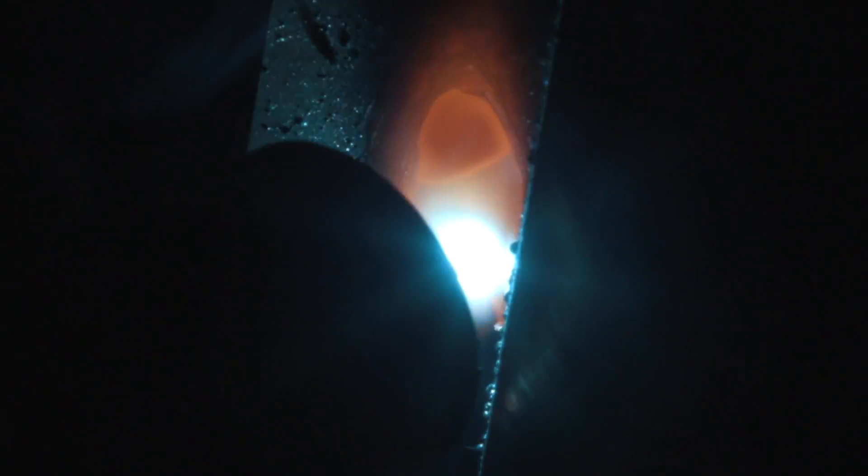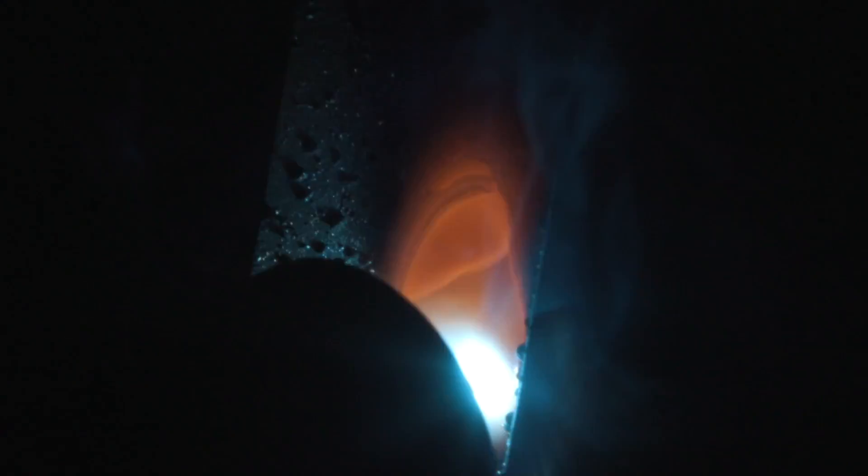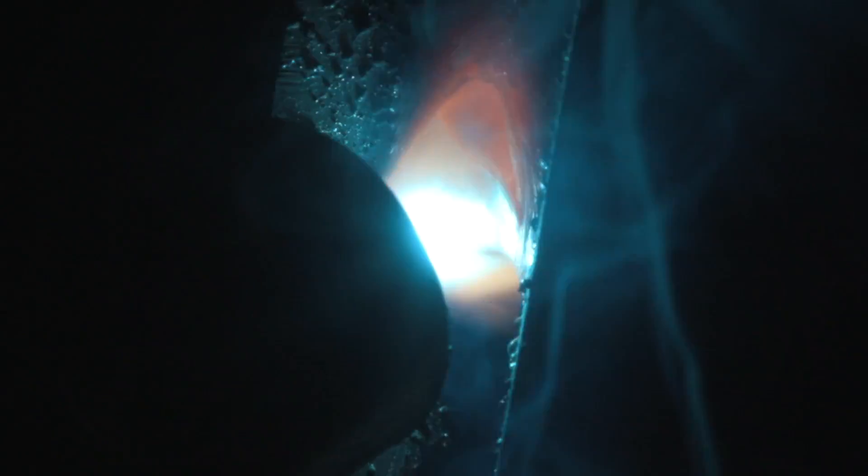Welcome back to another episode of Weld.com. Today I'm here again with Mancub and we're going to be talking about STT, or surface tension transfer. It's really good for thin materials, poor fit-ups, large gaps, things of that nature.